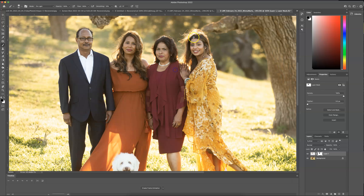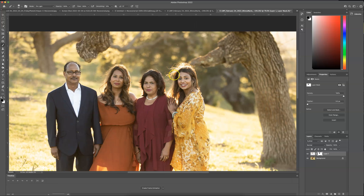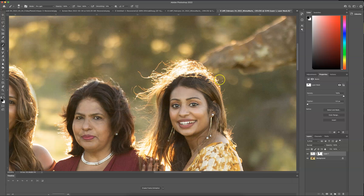Now that we've fixed that, the client has also asked to fix away some of her flyaways. This is a difficult task because you want to use a stamp tool for this — you want kind of a harder edge — but you don't want to make her look like she has a helmet of hair. So I'm going to make a new layer.